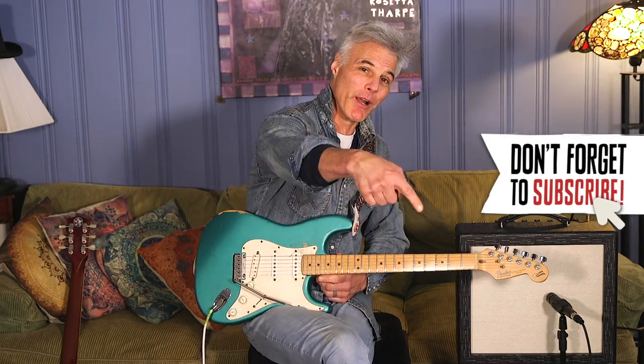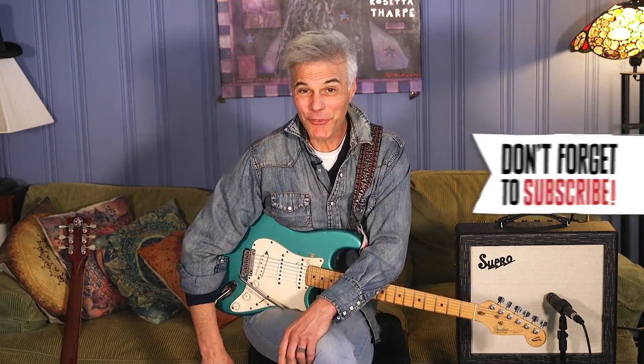Hey, this is John Bollinger with Premiere Guitar. Today we're looking at the brand new Supro Amulet, 1x10 15-watt, all tube. I'll tell you all about it after you take a second to subscribe below.